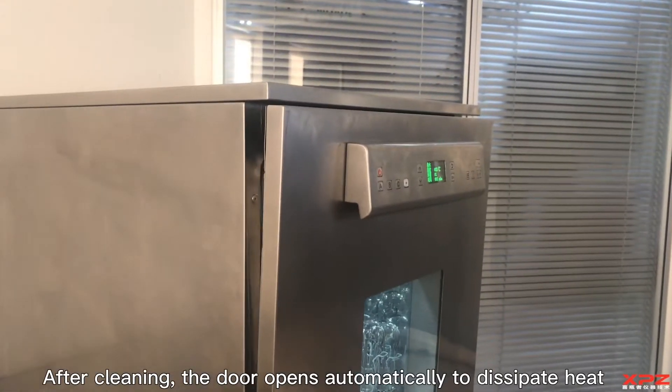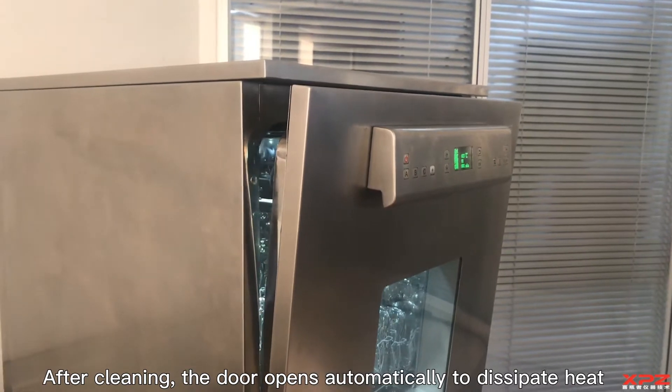After cleaning, the door opens automatically to dissipate heat.